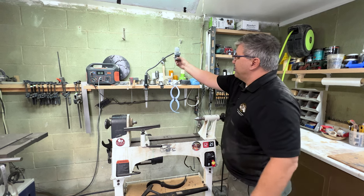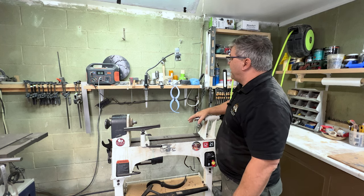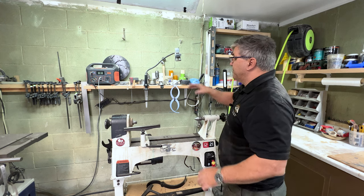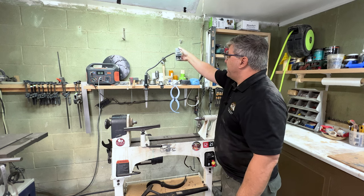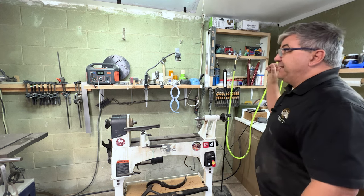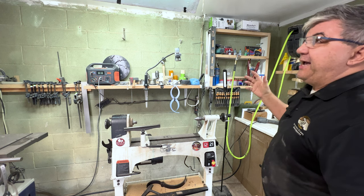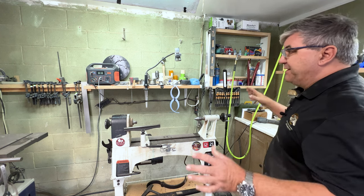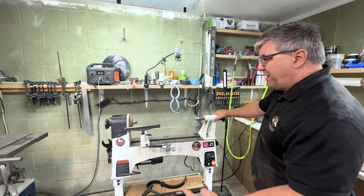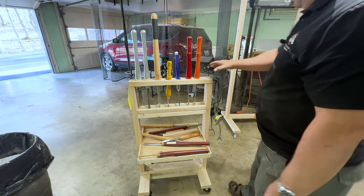Here's another one of those little camera mounts — this is how I film at the lathe. My camera just fits right inside and it works really well. The lighting throughout the shop is all LED four-foot hanging lights that produce a tremendous amount of light, which helps both for filming and for safety when turning.